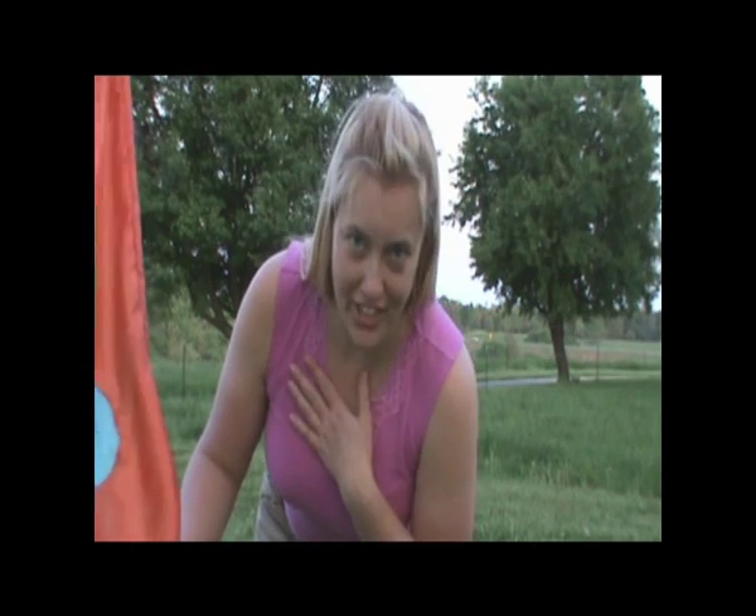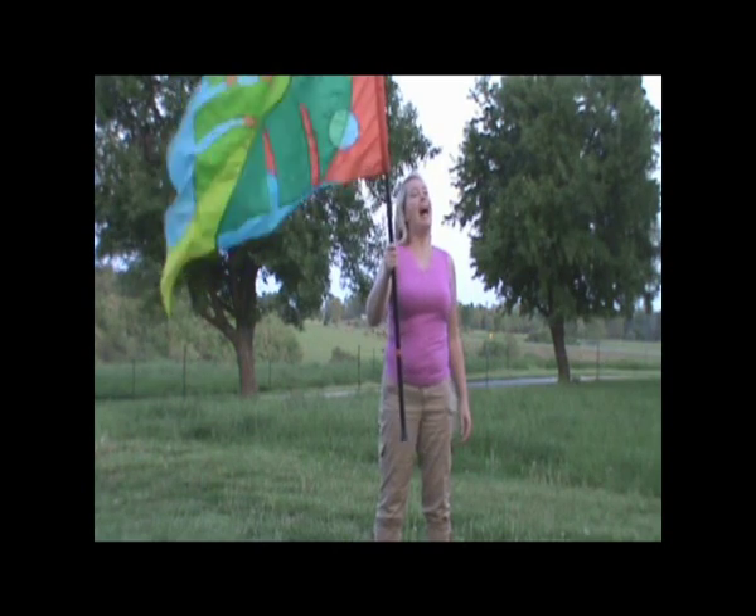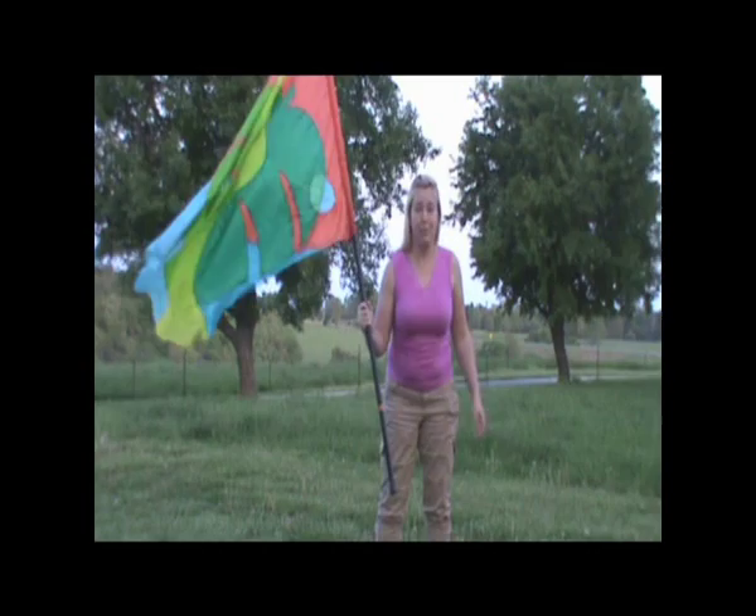Hey Color Guard fans! Today I'm going to teach you how to turn around under your carousel. You can do this from the tab or you can do it from the tape. I like to do it from the tape because I just really love extending my flag in any way I can.